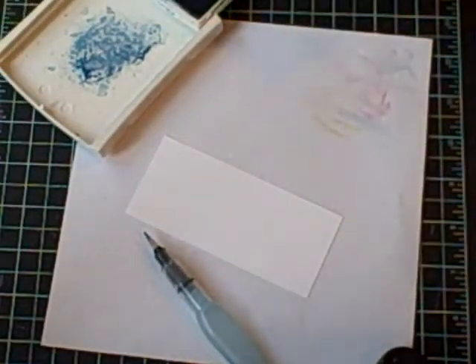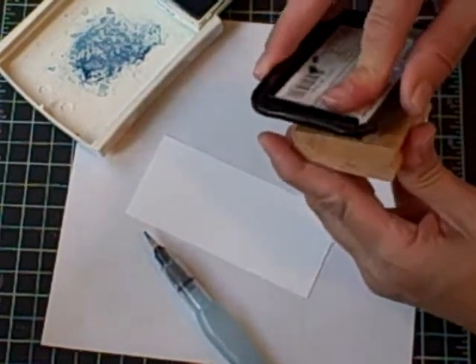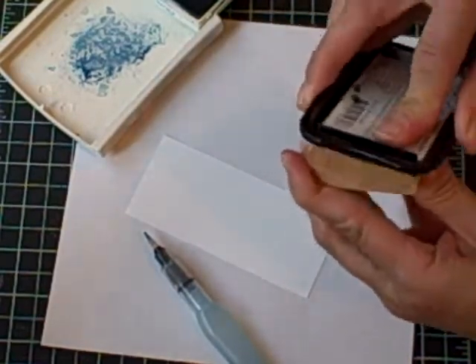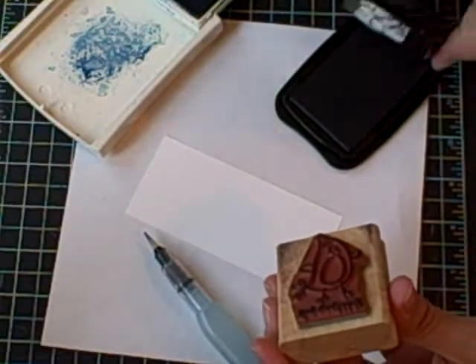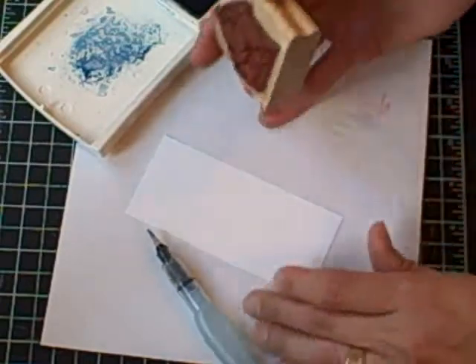To get started, I'm using one of the images from the Pun Fun set, and I'm using the StazOn permanent solvent ink. I'm using the StazOn because it will not run when I use my water over it.